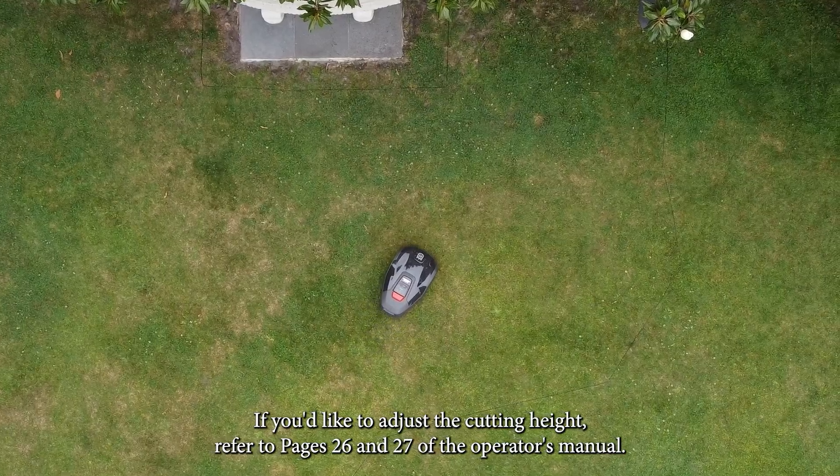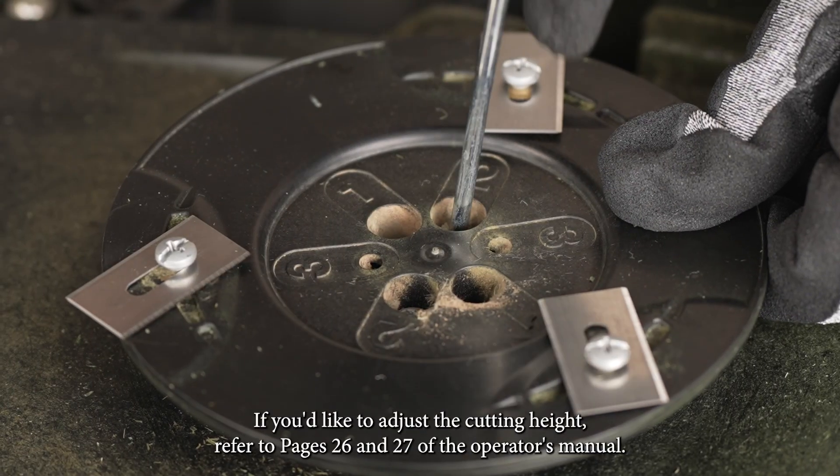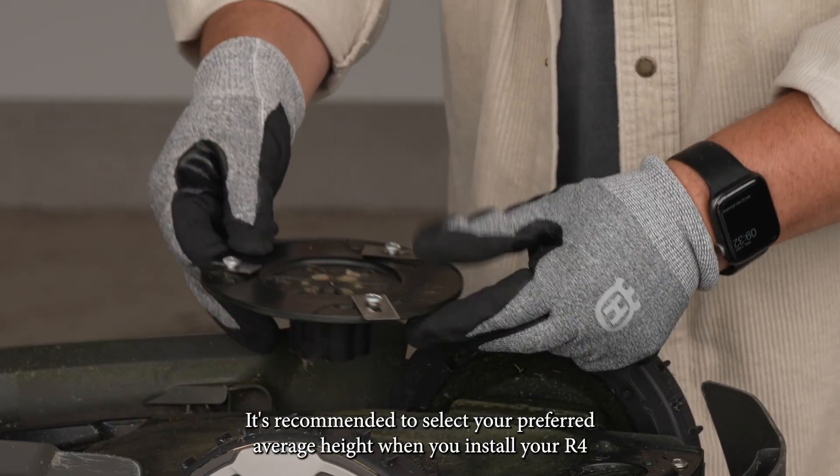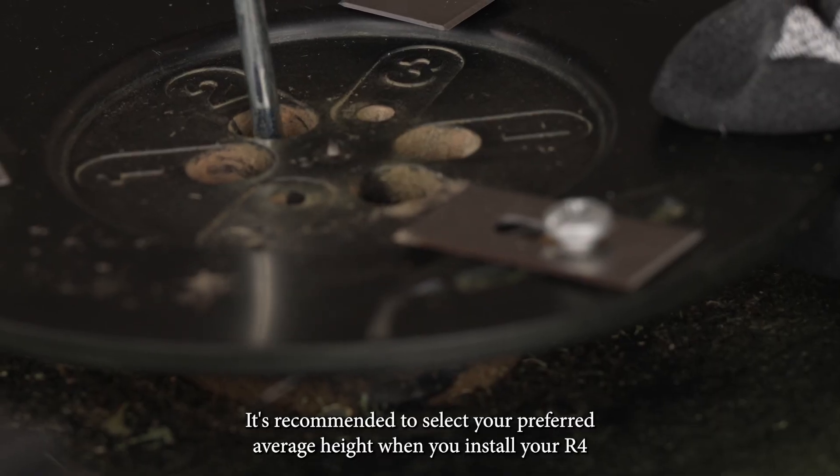If you'd like to adjust the cutting height, refer to pages 26 and 27 of the operator's manual. It's recommended to select your preferred average height when you install your R4.